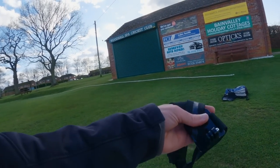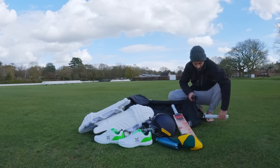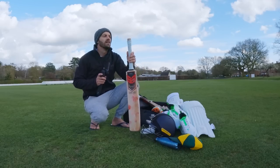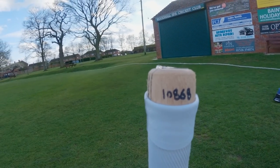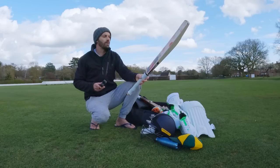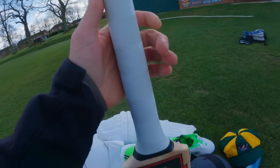Extra helmet strap for my GoPro just in case one breaks. And then on to the most important part of my kit — my bats. I've got two bats: the B3 Sublime and the B3 Pulse. I don't actually use the Pulse as much; the one I've been using is the Sublime, which is £2.10 grade I think. Really been enjoying using it. The nice thing about B3 is that if you want this exact bat you can use the code on the handle — number 10868 — and get this bat made to your exact specifications. I scored a hundred in my last innings in Spain with this bat.